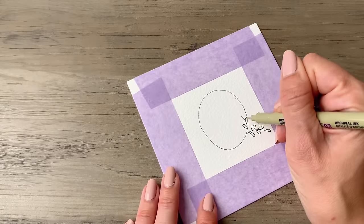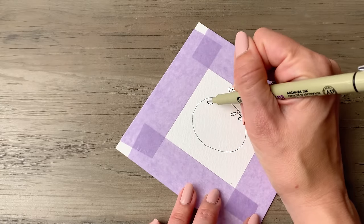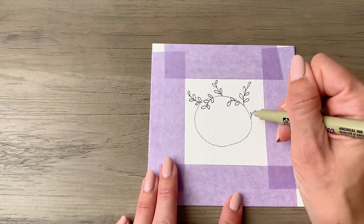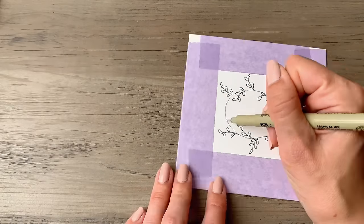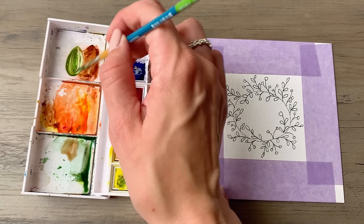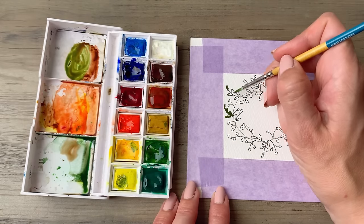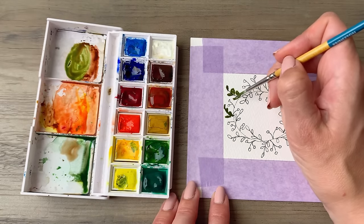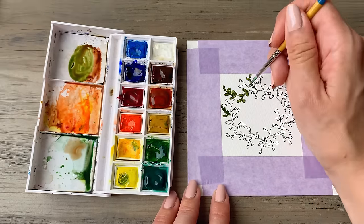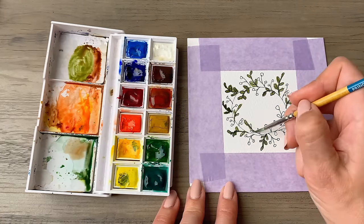For this one, we'll do a wreath, and I'm going to work my way around the circle and put in some leaves and then some holly berries as well. This will look like it was gathered from flora and fauna that you found outside. So it's really casual and lighthearted. When you go through and you're using the watercolor paints, go a little bit darker than you think that you need to, and they'll dry lighter as the process goes on, and this way you'll end up with really beautiful greens.